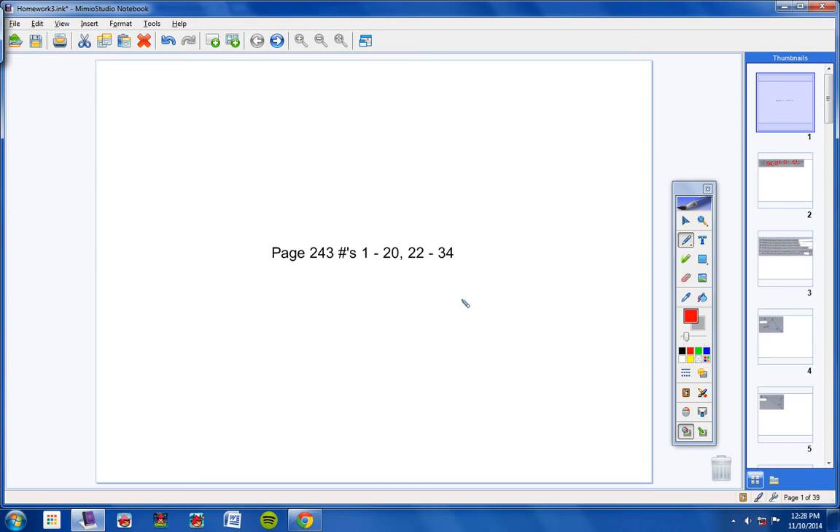Welcome geometry students to the Ulmer Cup video, page 243. Let's go ahead and take a look at these problems. We'll start off with number one.